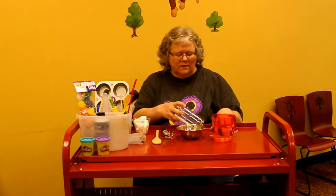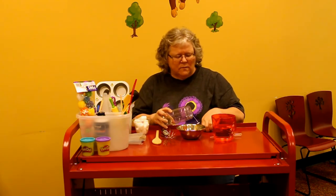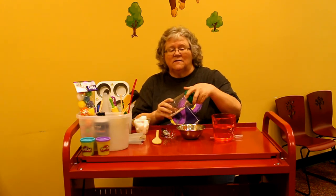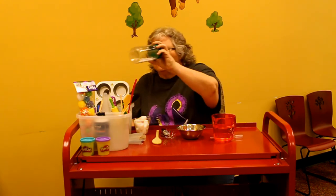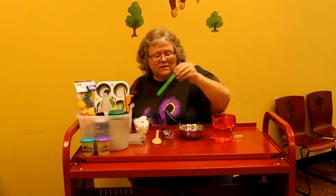You can use leftover empty containers — let them pour into the container and pour out of the container. It's also good for them to screw the lids on and off. That's a task they can enjoy learning how to do.